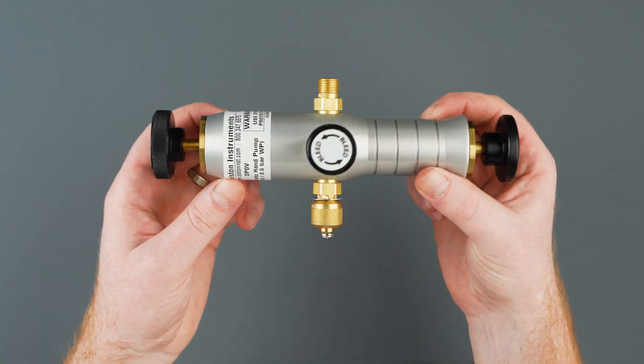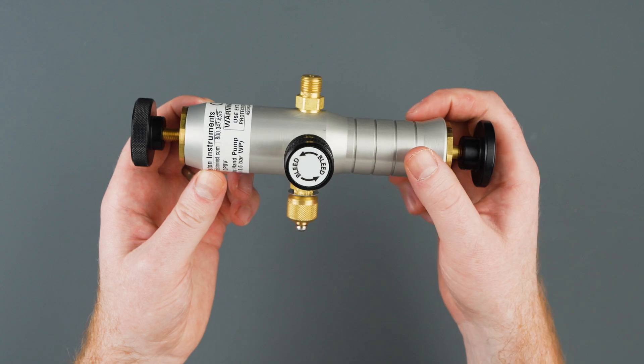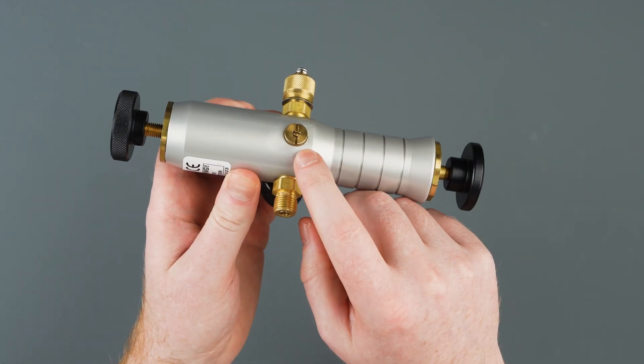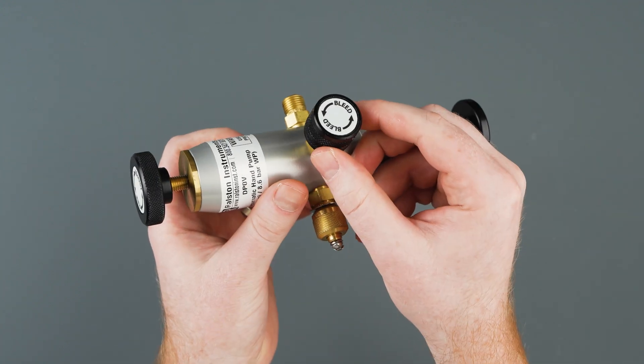This is the Ralston DPOV pneumatic cylinder hand pump. If your hand pump is no longer holding pressure, we'll go over how to repair or replace the interior or exterior check valves, as well as the O-ring seals on the outlet port and bleed valve.